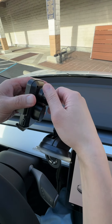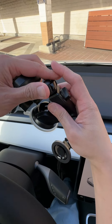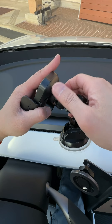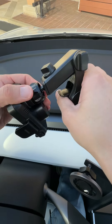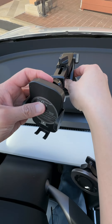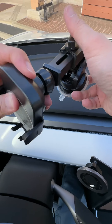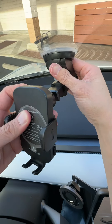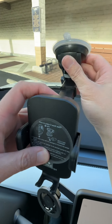So these two will attach together. Take out this nut, put it through here, and push it through like that, and then you can tighten this up like this. Now you can mount this on your dash if you choose to orient it this way, or you can mount it onto your windshield by flipping around right here.